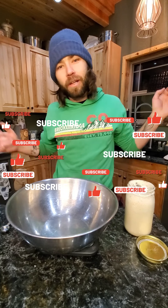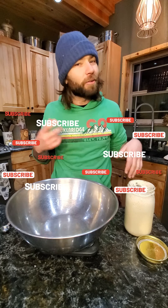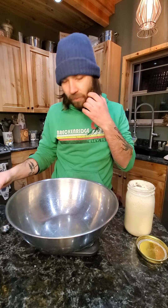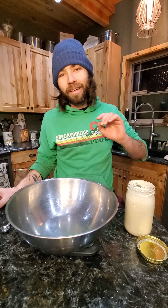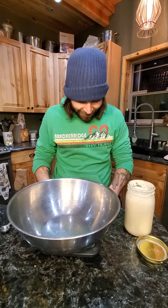Welcome back to Perfectly Proofed. It's super late, but we're going to do some sourdough rolls. I might be a little saucy, I'm not going to lie. It's Thanksgiving, and I'm celebrating tomorrow. But I've been drinking and making my turkey and getting everything ready. So now we're going to do our rolls.